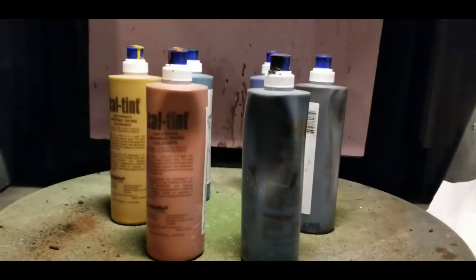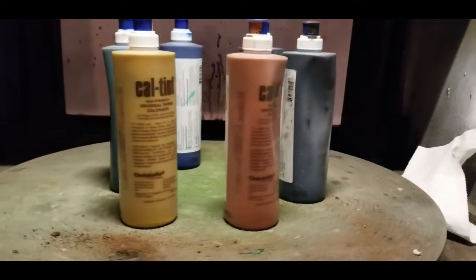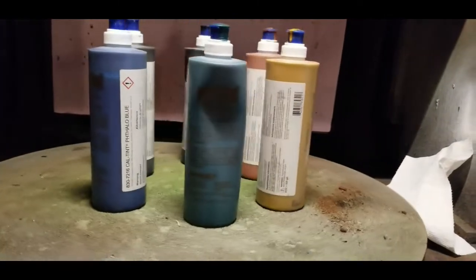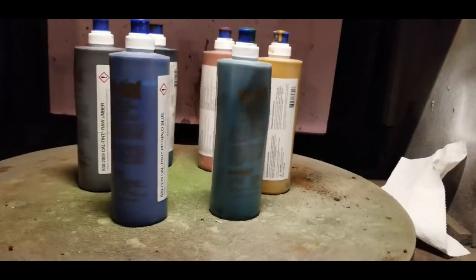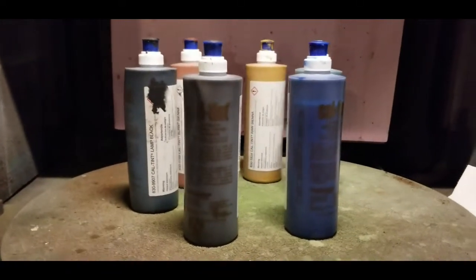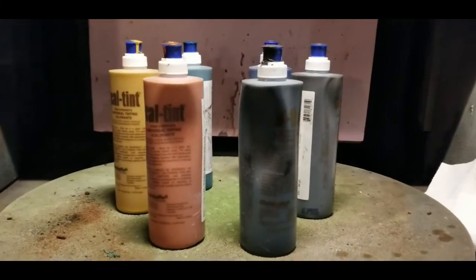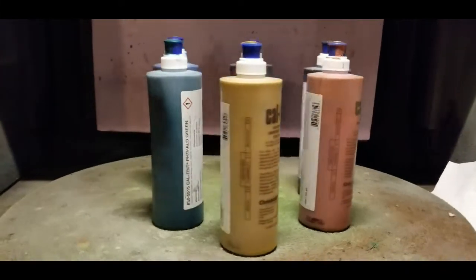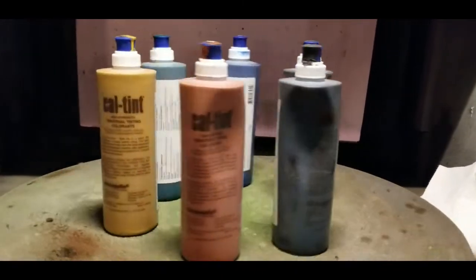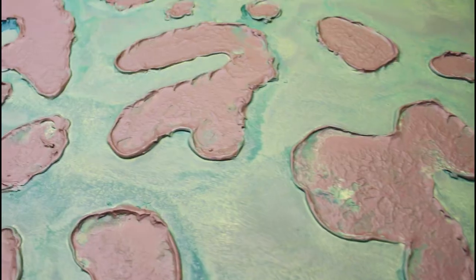Here are the tints that I used to pull this off. This product might be a little hard to find right now due to supply chain issues, but it's called CalTent and it's made by a company called Chromaflow Technologies. This is the material they use when they mix your house paint at the hardware store. This product comes in approximately 17 different colors. The colors I'll be using will be raw umber, yellow oxide, and phalo green.